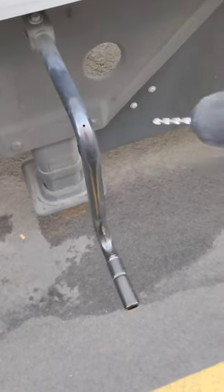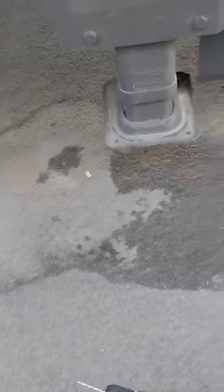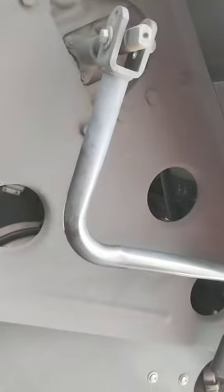I saved you the noise of the drill, but you get the point — put a hole in it right there. Let's see how it lines up here. Right where you want it.